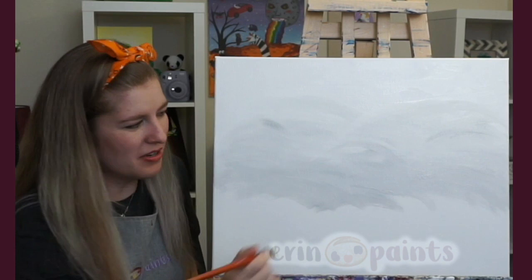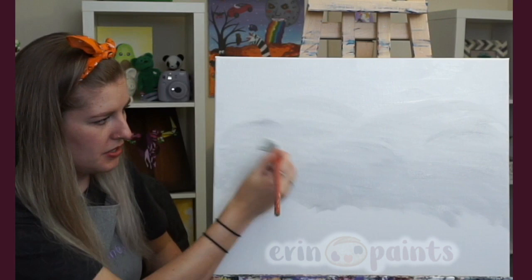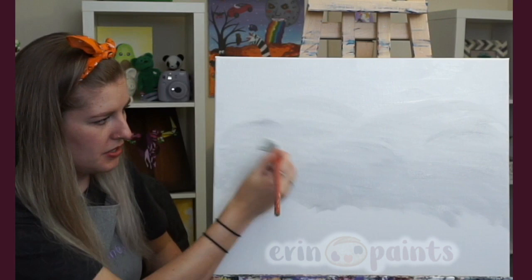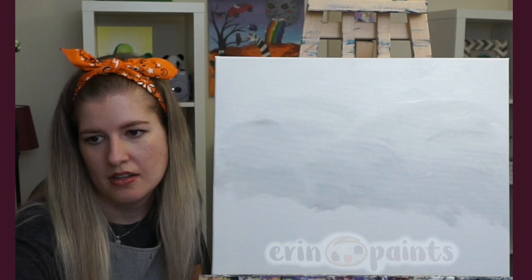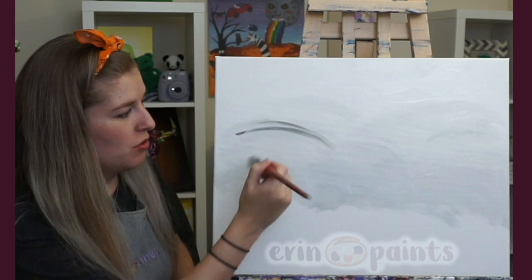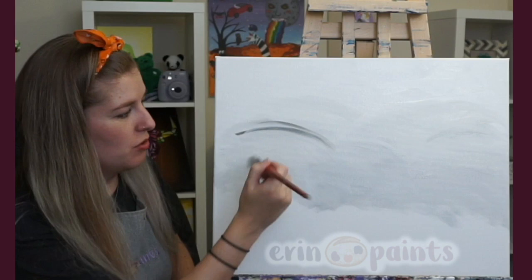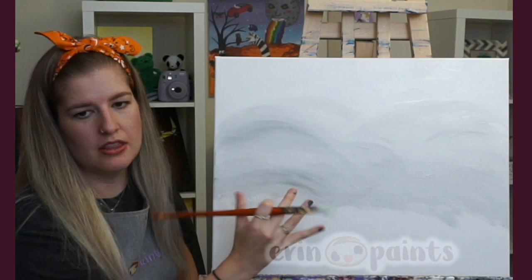Same gray, but it's looking a little bit darker simply because I'm not blending it into white anymore. The white was further up; now it's just the plain gray. It's okay if it's a little streaky here and there — it kind of adds to the effect. Grab more white if you need to help blend it in. I kind of like it because it makes it look like there are layers of clouds, layers of fog.